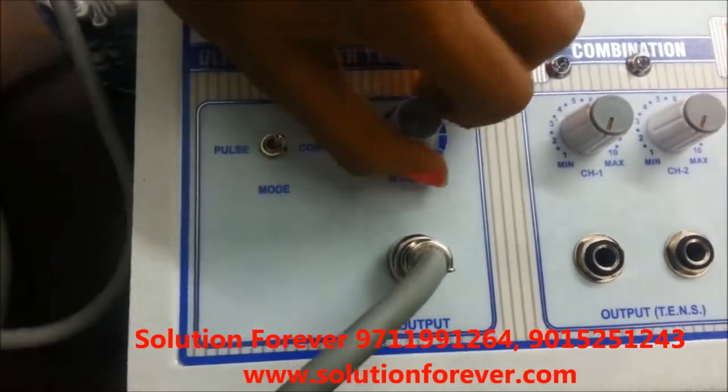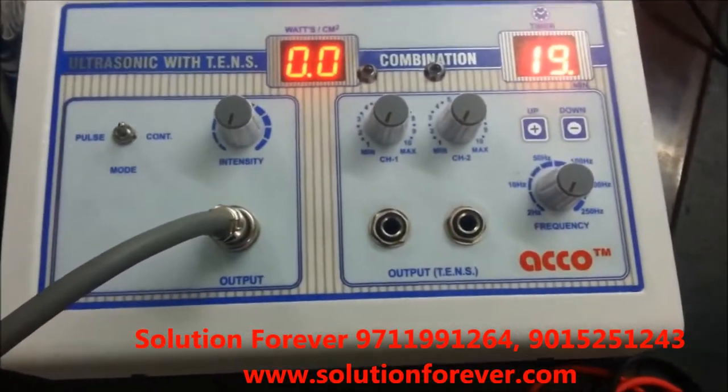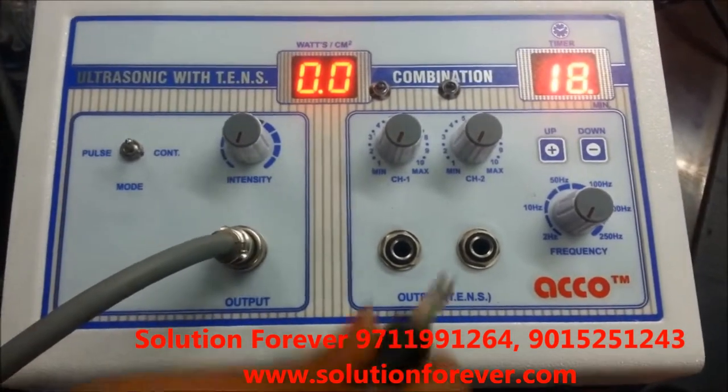After treatment is completed, make intensity knob at zero. Now we will show you the demo of Tense Unit. Attach leads and wire.